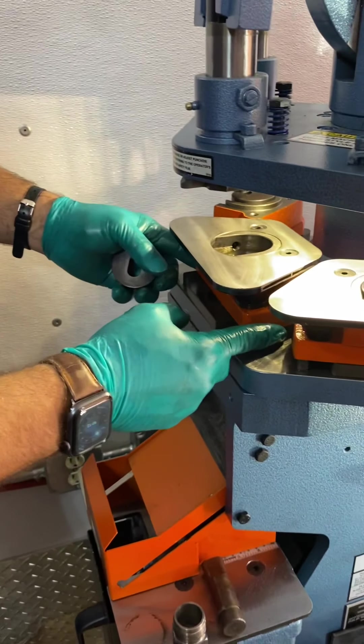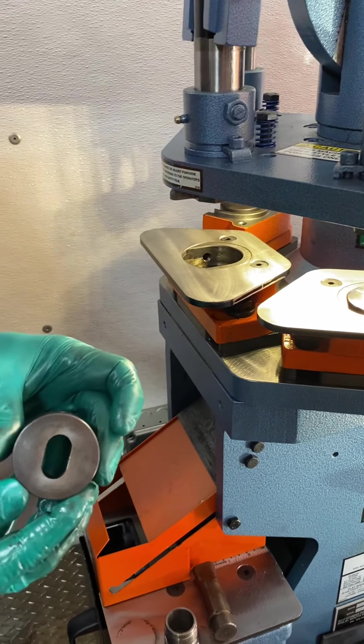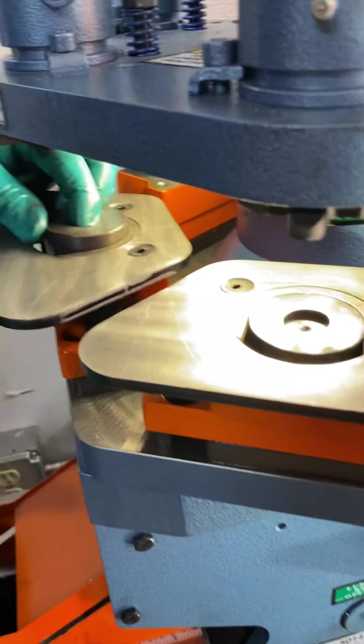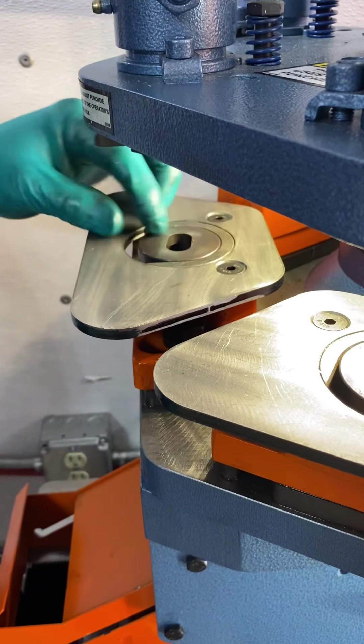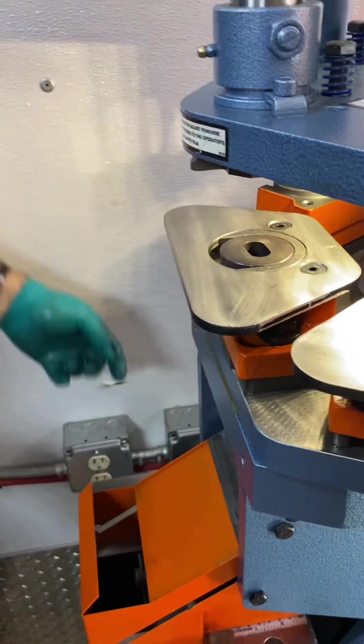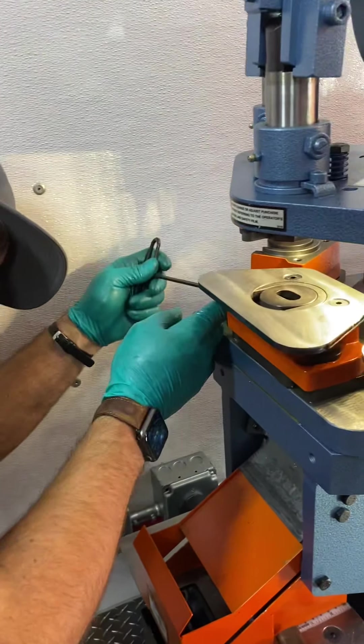The stock machine, when it shows up at your door, the punch and die system is not lined up. This is how we line it up. First, insert the die into the die holder or the die shoe. Try to line it up. There's a set screw on the side of the die holder. Take the T-handle wrench that's supplied and tighten the set screw.